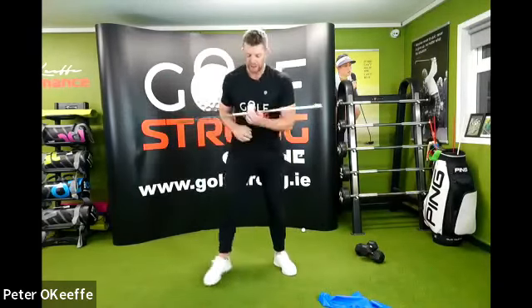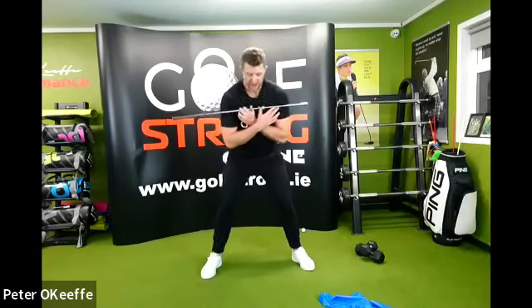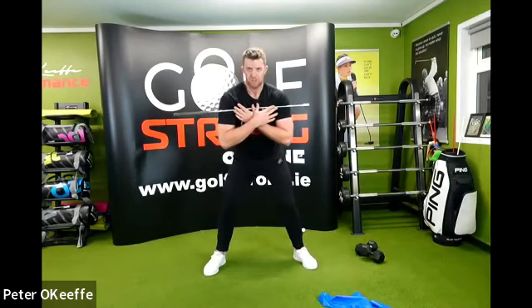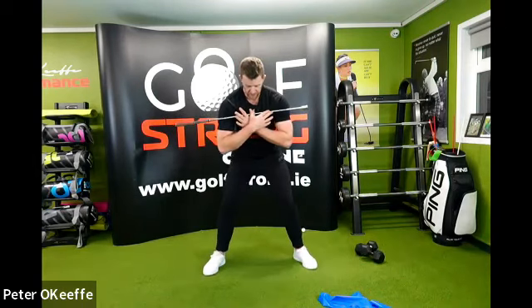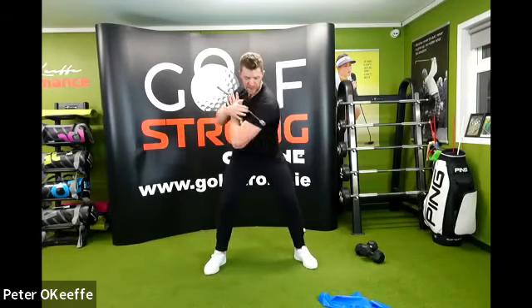Separation — absolutely key. I will go over this till the cows come home, it's so important. Keep your pelvis moving. So chest is stable, hips rotating both sides. And now hips stationary, upper body rotating both sides.